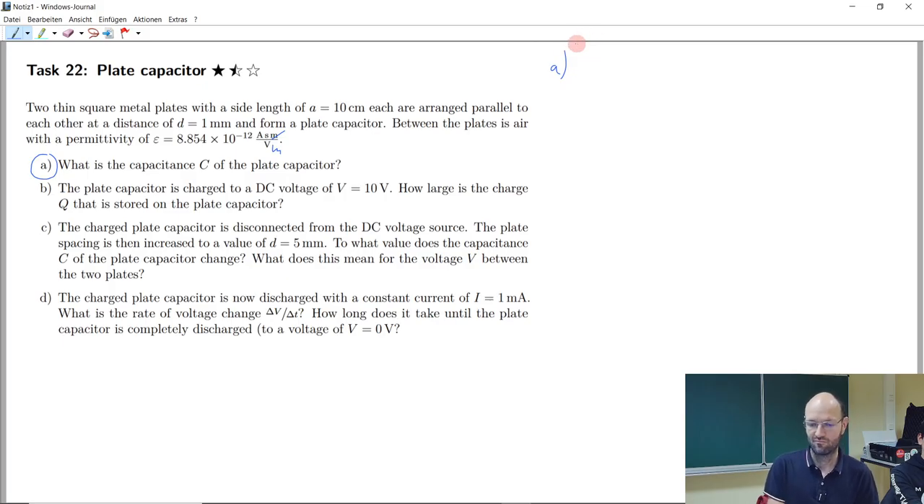First we need the area of the plates. It's a square plate with 0.1 meters on each side, which gives us 10 to the power of minus 2 square meters — because 0.1 meters squared gives 0.01 square meters.